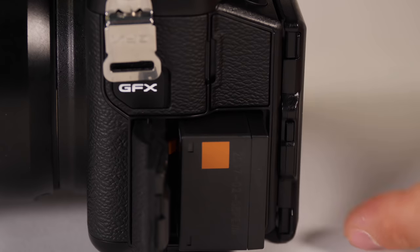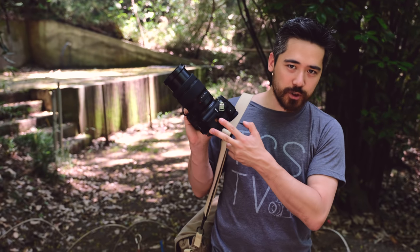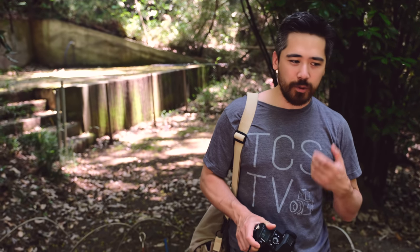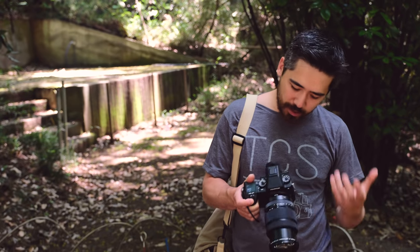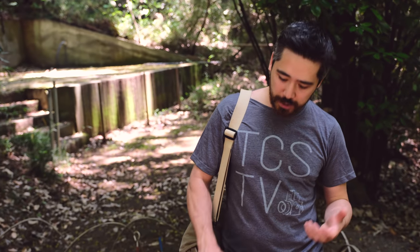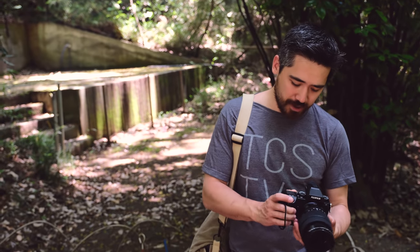I am actually really impressed with the battery implementation on the Fuji GFX. I like the side door with the large lithium battery — no interference from tripod work when you need to change it out. I expected this camera to be a real problem for battery life because of the big sensor, big screen, and beautiful viewfinder, but I'm quite impressed. Rough numbers don't always translate to the real world, but after shooting for a week I would say I can get about 300 to 400 pictures on a good battery — way more than I expected on a camera like this.